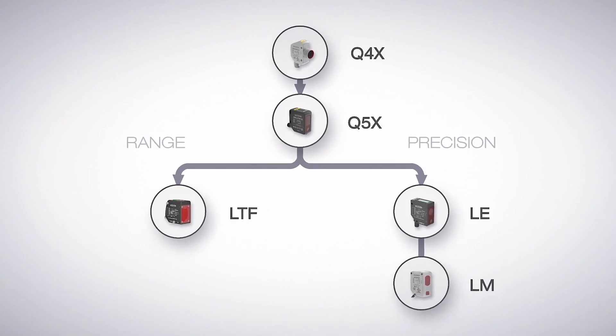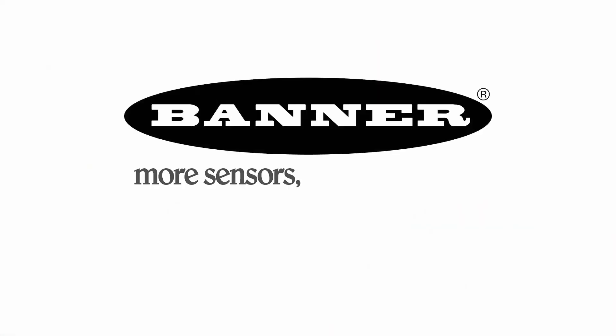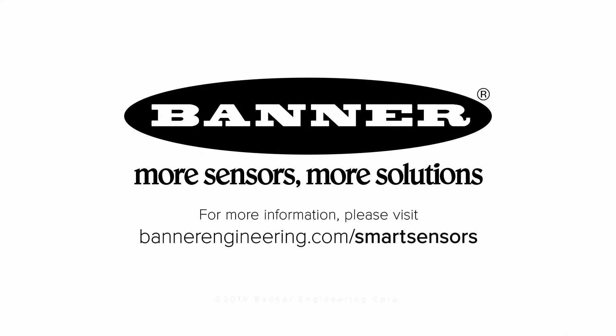Learn more about matching the correct sensor to each of your applications at BannerEngineering.com/smart-sensors.